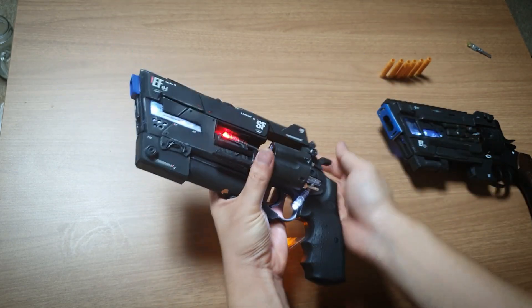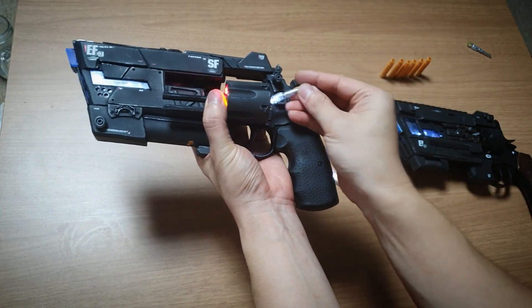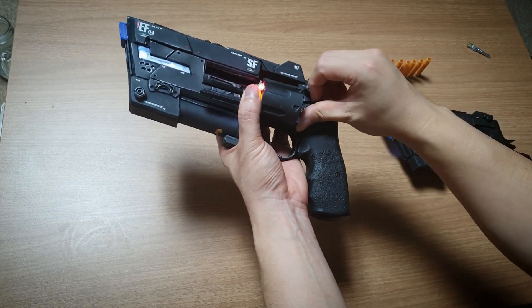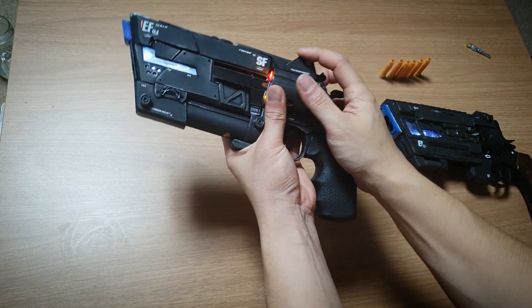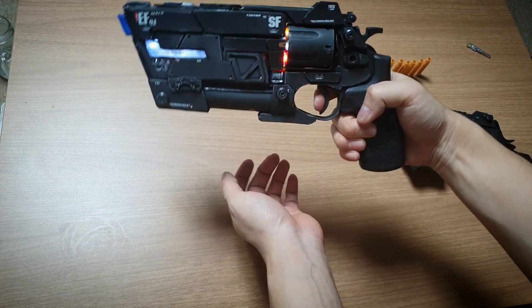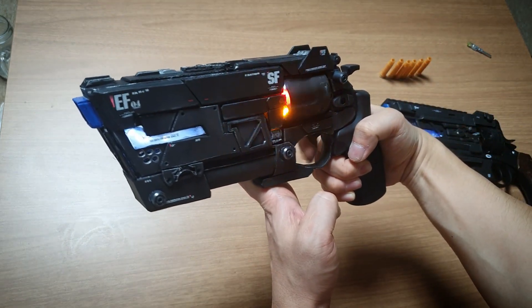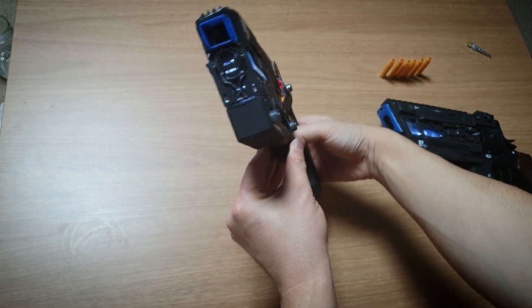살짝 위치가 안 맞으면 실린더가 잘 안 닫혀서, 이렇게 닫아주면 크리스마스 트리처럼 반짝반짝 이렇게 마개조 진행을 했습니다.